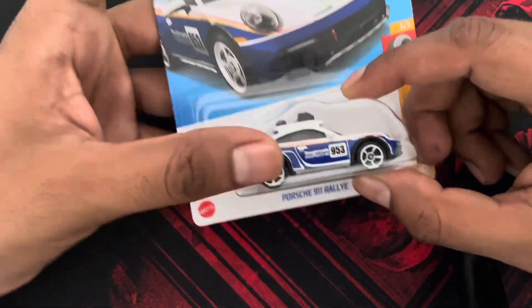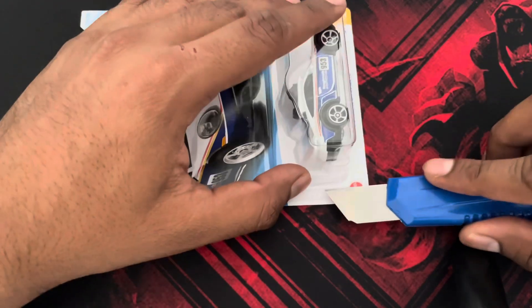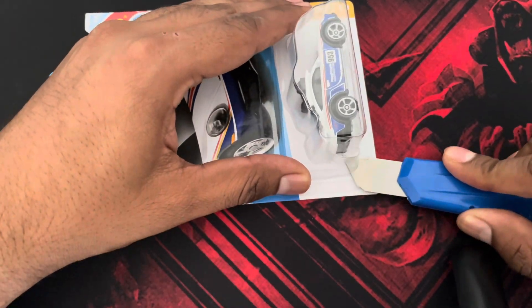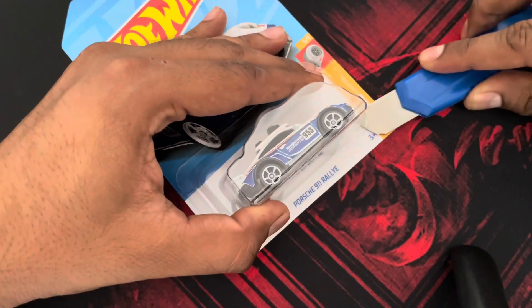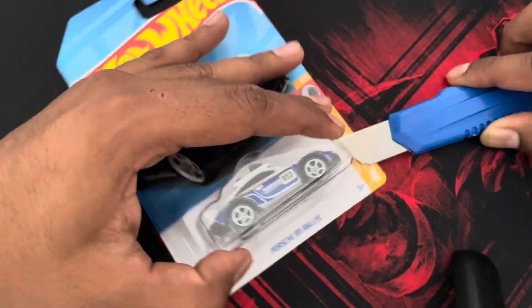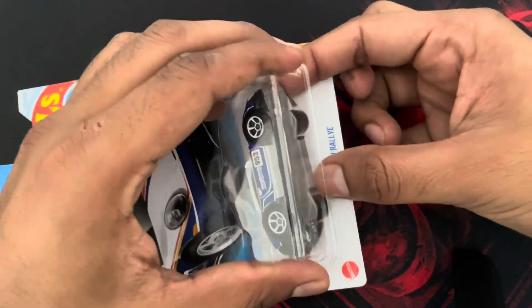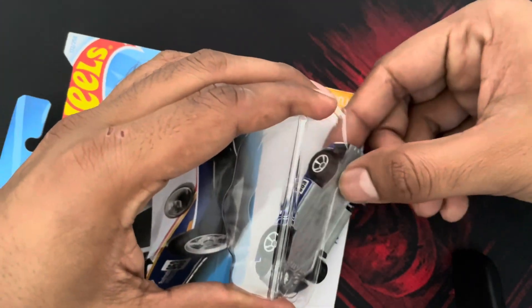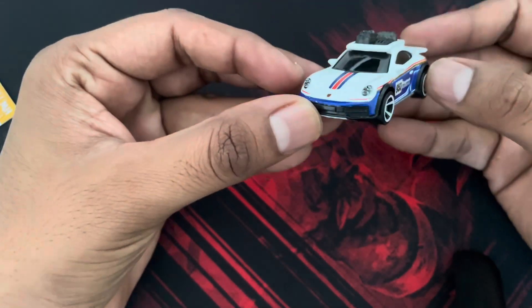Let me grab a knife. The car is finally out of the card.